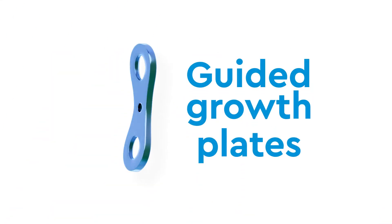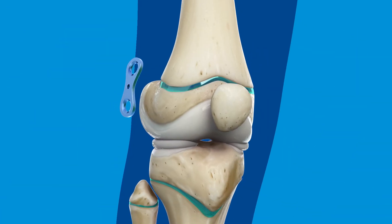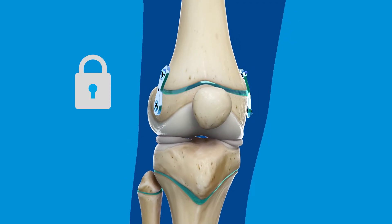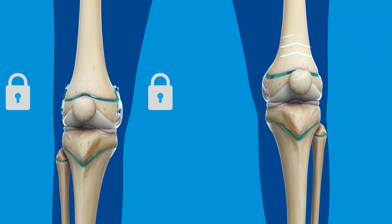Guided growth plates, which are figure-eight shaped metal plates about the size of a paper clip, are used when the growth of a limb needs to be slowed or stopped temporarily. These plates work by spanning the growth plate and locking the bone on either side in place. For a limb length discrepancy, plates are positioned on either side of the longer limb, locking its growth and allowing the shorter limb to catch up over time.